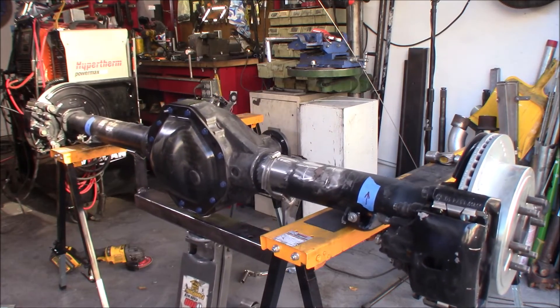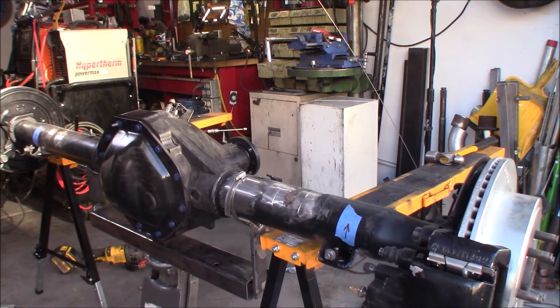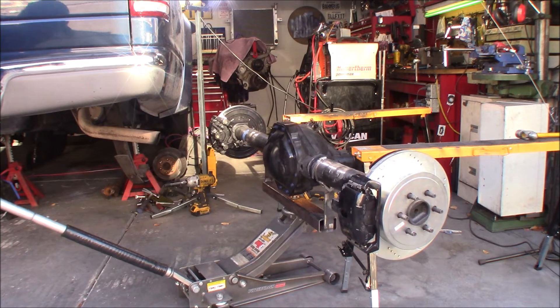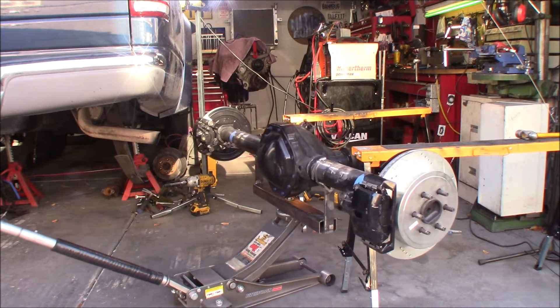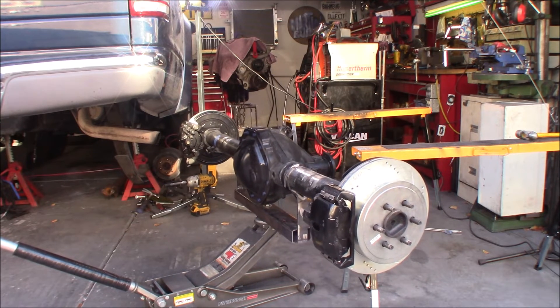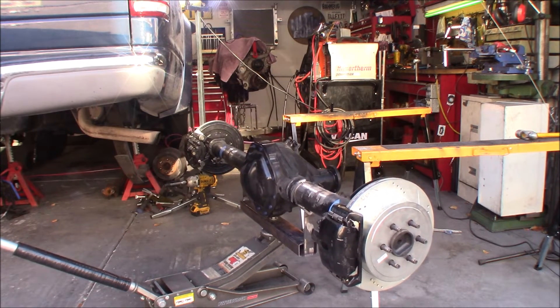With the perches tack welded into place, what I made here is a lifting fixture for the rear axle. I'm so glad I made this — it works out really super well and makes it very easy to take the axle in and out.